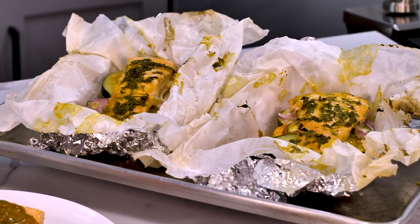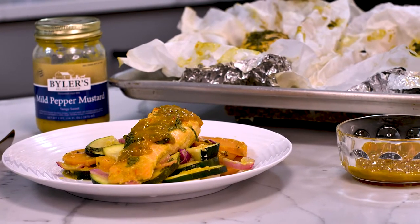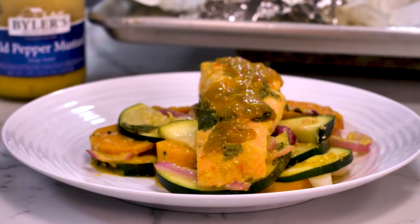Today we're making an easy, no fuss, ooey gooey honey mustard salmon dinner, and we're doing it all in one pan. Let's get cooking.